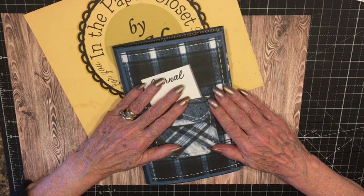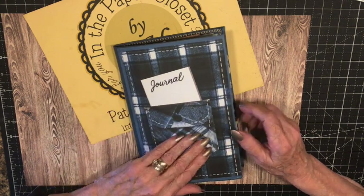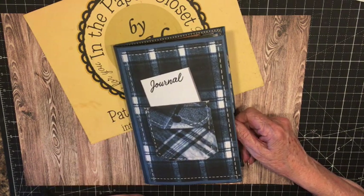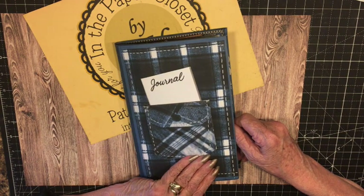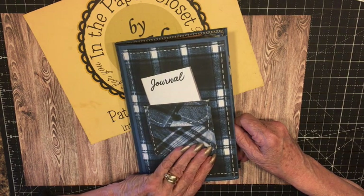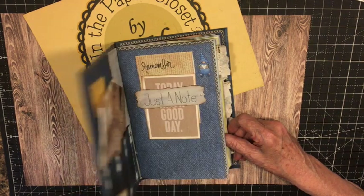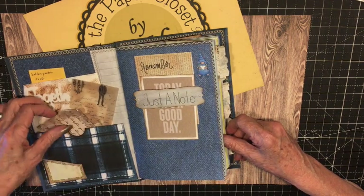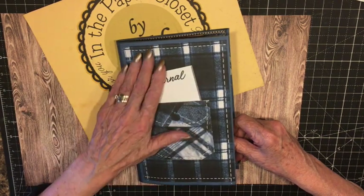This is Pat in the paper closet. Glad you came back today. I'm going to do a quick flip through of our blue plaid junk journal. I hope you made one along with me — similar papers, just use what you have of similar varieties. Now on the inside, well, this is the cover. The cover is very basic.